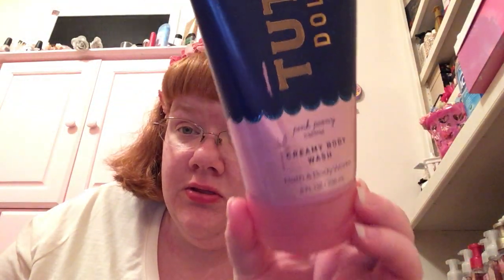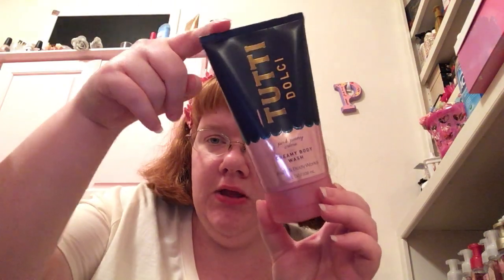And now a creamy body wash — I used this one up in the shower. This is my last one; I think I had four of these and this is the last one. I'm really sad. It's the Dolce scent — this one is super good. They need to bring this smell back. I love the creamy body wash — I used it all up and loved every bit of it.